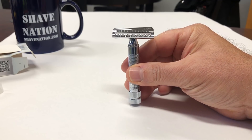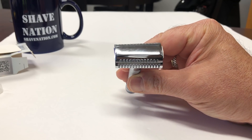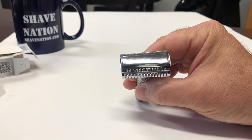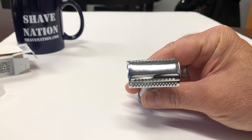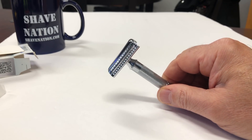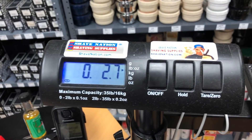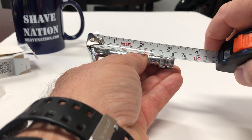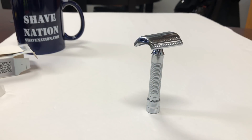The 37C Slant Bar Chrome Safety Razor by Merkur, made in Solingen, Germany, features an angled blade guard which results in a super close shave — sometimes referred to as a 'hefty.' It's preferred by shavers who demand a more aggressive shave and is excellent for coarse, thick beards. Includes one Merkur DE double-edged razor blade. The specs: it weighs in at 2.7 ounces or 76 grams, and the overall length is 3.25 inches or 83 millimeters. I've got a pretty heavy beard growth today, so this being a more aggressive razor should be perfect.